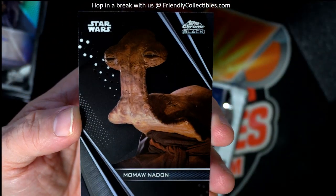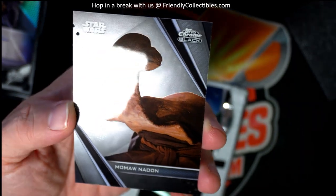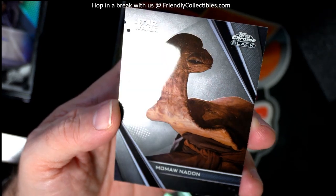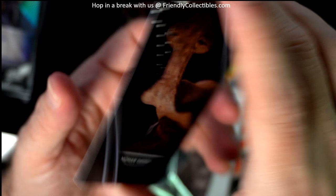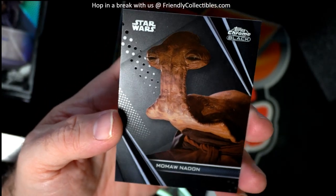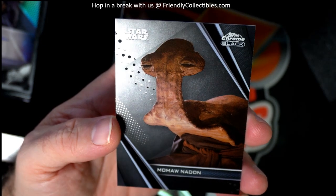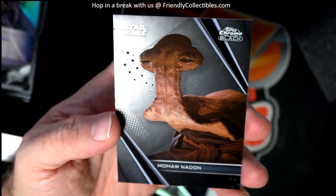And then we've got a Mohan Adan. Love that character. I never knew his name or her name, whatever the character is, but I love it. I remember the action figure for this one — the way it stood out because of that neck. Kind of looks like somebody I know.